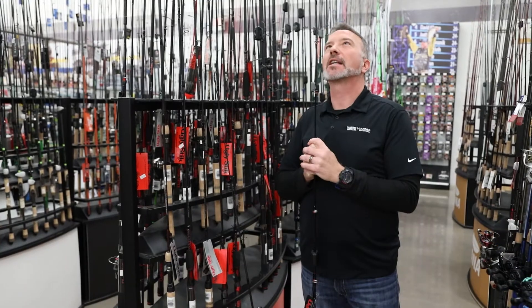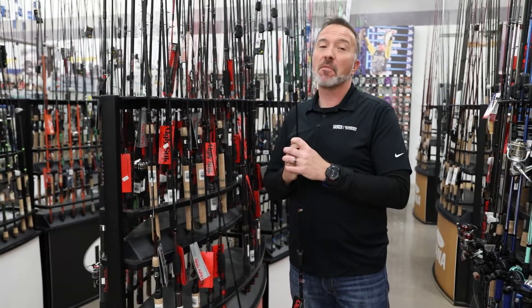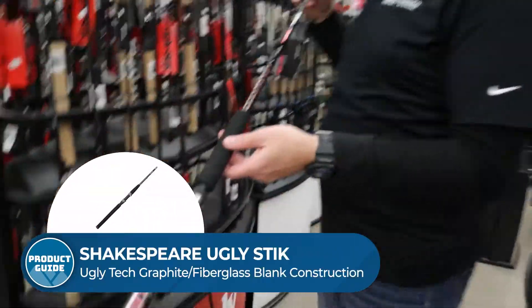To be or not to be? That is the question. One of my favorite Shakespeare lines. The other one is the one you could throw through the Shakespeare ugly stick, like what you're going to see right here.